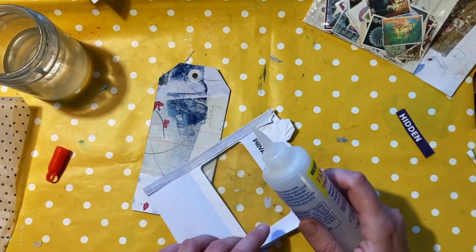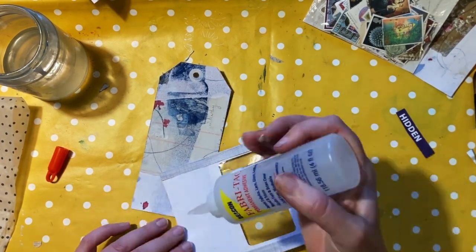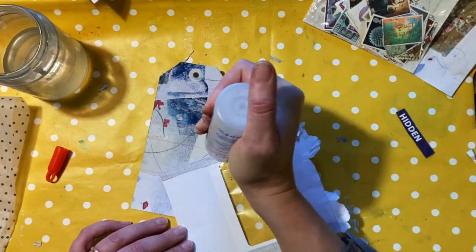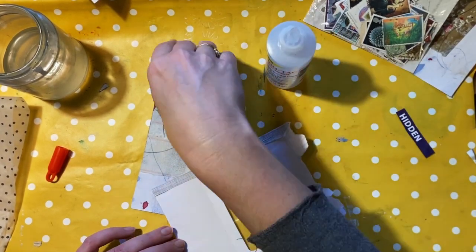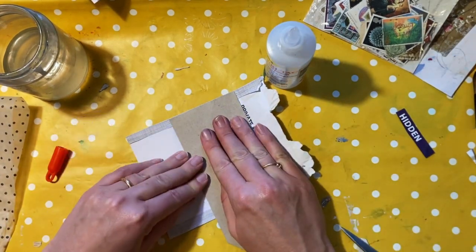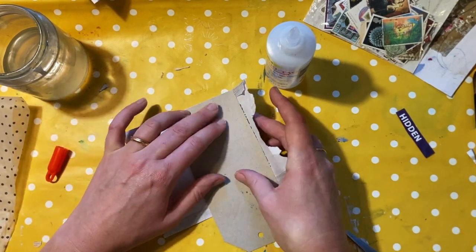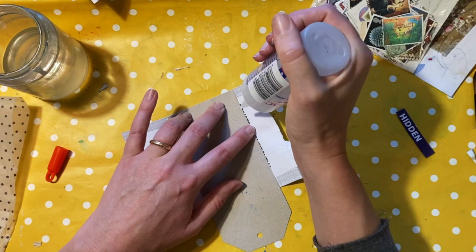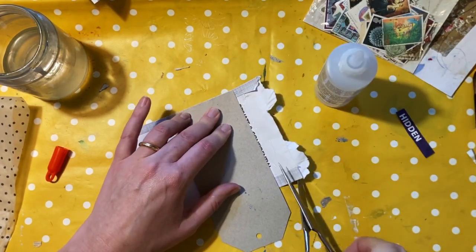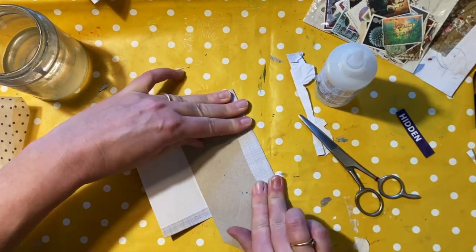The sides — and the bottom actually — I'm going to glue to the tag. Basically, whatever you do, don't glue down the top edge. So that's the bottom I'm gluing down to the front of the tag, and now I'm going to glue the sides to the back of the tag. I'm sure there are other ways of doing this, but this is how I went about it.